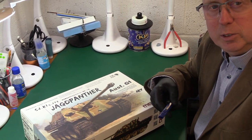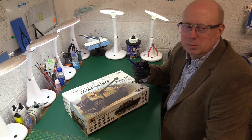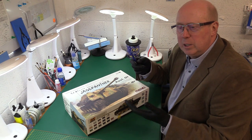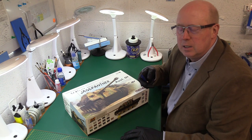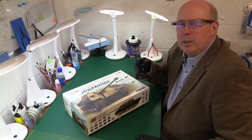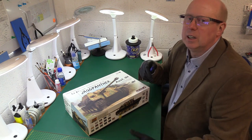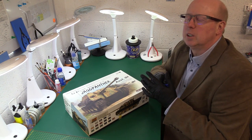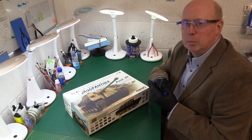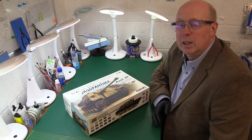All too often you see model reviews online and people rave about them. You can look at the sprues and the model and then when you actually come to build it, it could be completely different from what you expect. Having detailed fine panel lines and beautiful moulding is all well and good, but if the kit doesn't go together well, then you haven't done your homework as a manufacturer. This is why I'm a big fan of Tamiya — they really do get that balance much better.